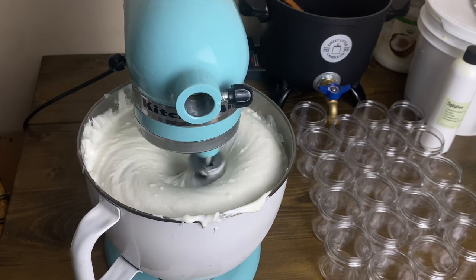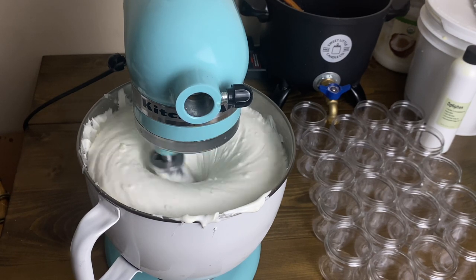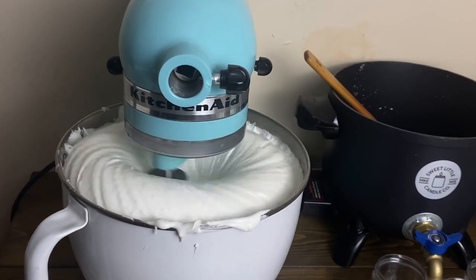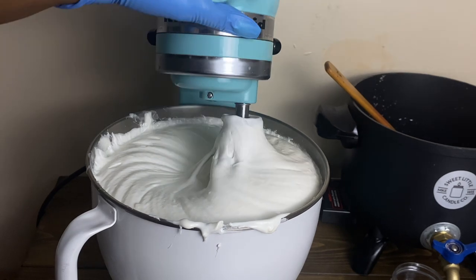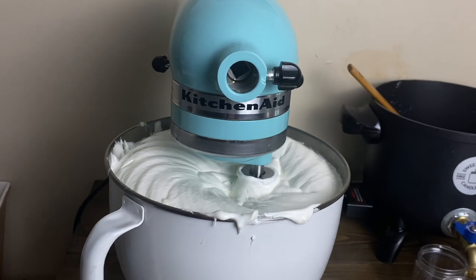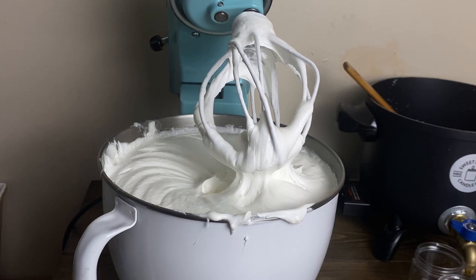Halfway through the five minutes you can see it has doubled in size — there are still a few clumps, keep whipping until they're gone. Near the end of five minutes it will have tripled in size. Now turn it off and check the consistency: when you pull up the beater, everything should stay in place and hold its shape — it should not fall down. That's how you know you have the perfect creamy consistency. If it doesn't hold its shape, you need to start over.